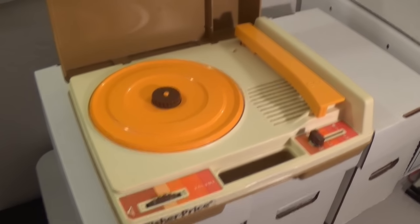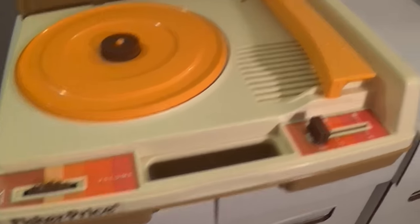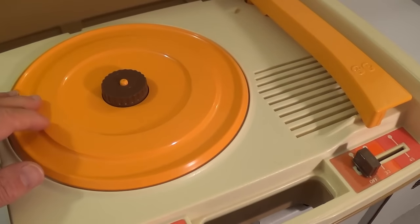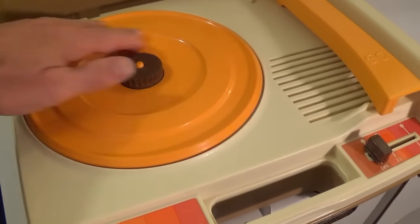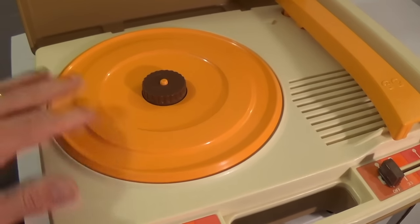Hello, this is Gio, and just for fun, I just recently picked up this Fisher-Price record player, and it works pretty well but has some issues — a little vibration on the turntable here, and it tends to slow down after you play it for a while.